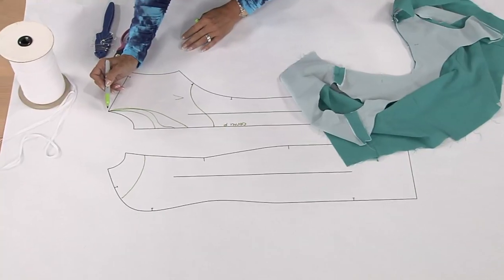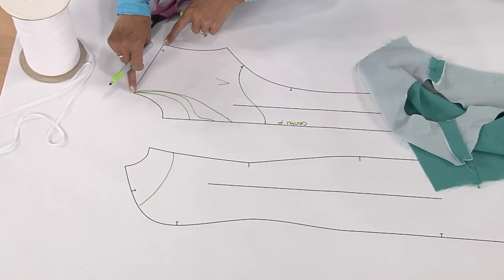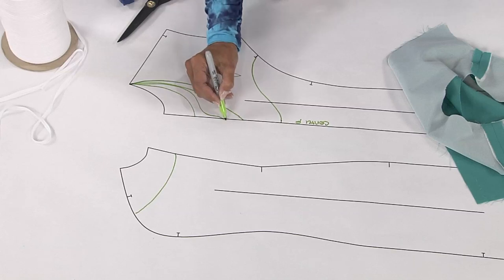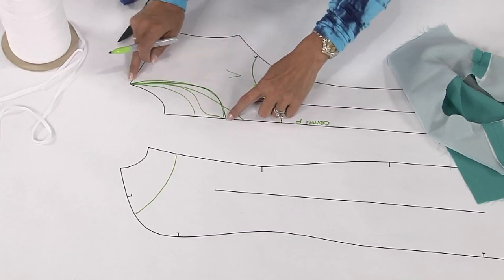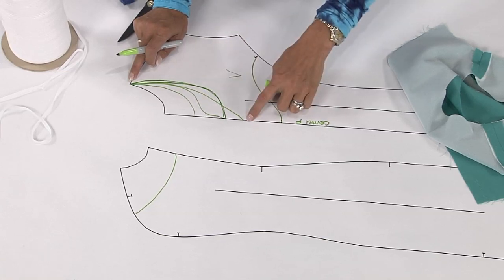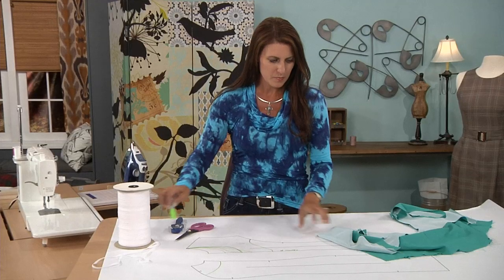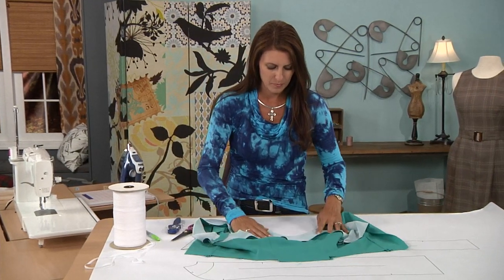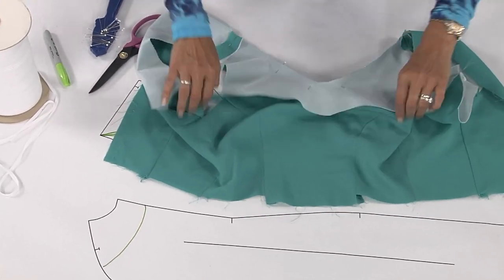I would do the same thing starting at the top. Again, don't adjust your shoulder or else you have to do the same thing to the back. So I'm just gonna make this more of a curve — a curve instead of the v that we did last time. And I would change my facing the same way. Here I have my facing; see it's a curve now instead of a v. My facing looks great.